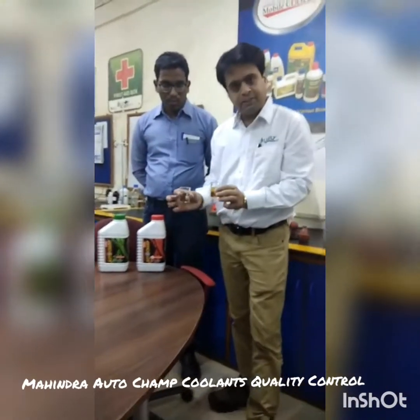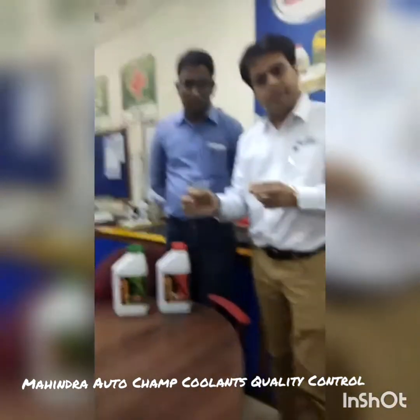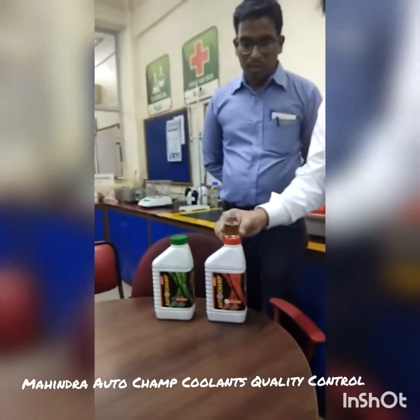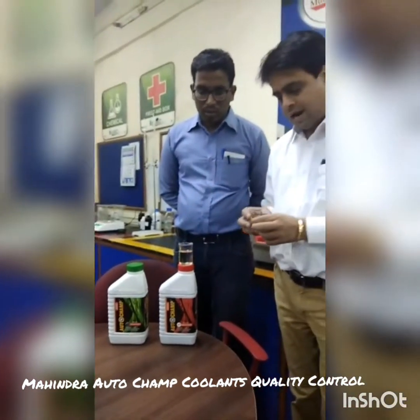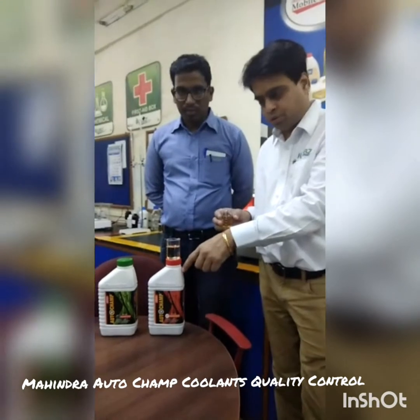These are the two acids which go into manufacturing of the additives. This acid is called 2-EHA. 2-EHA is the lexonic acid which goes into manufacturing of this red hoodant, and it is used to prepare the additive which is used to produce this product.